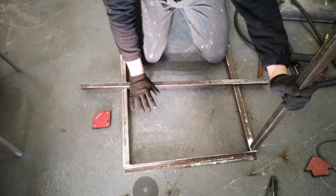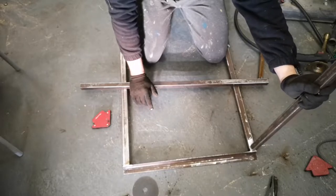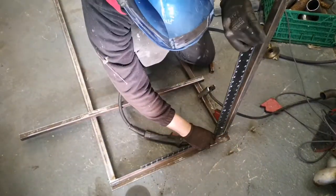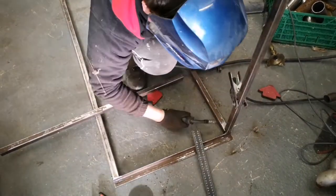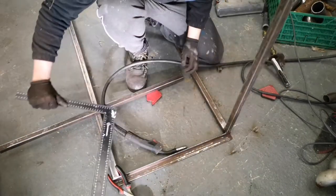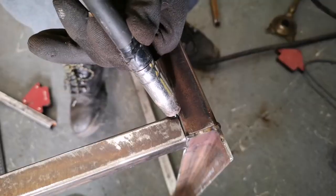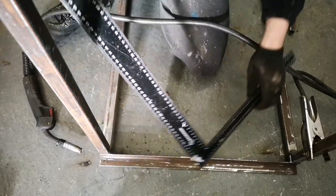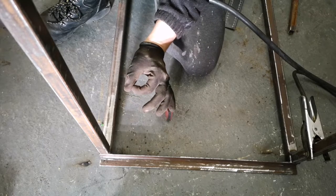Now I'm not too worried about bracing it too much, purely for the fact the bench is actually going to be screwed against the wall. So these are going to support it but they're not going to do all the work, if you know what I mean. Disclaimer: I'm not perfect at this nor am I good, I'm just very lucky.